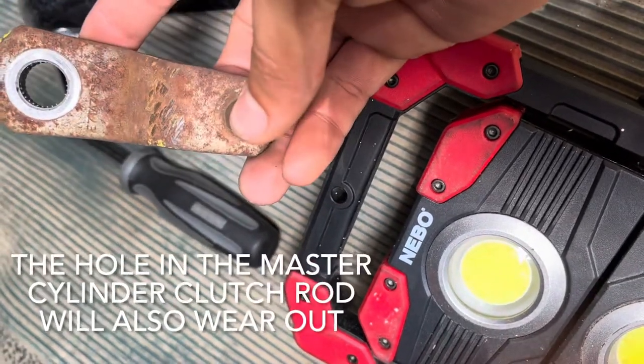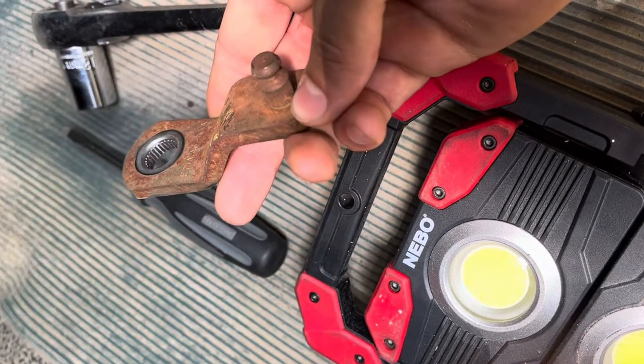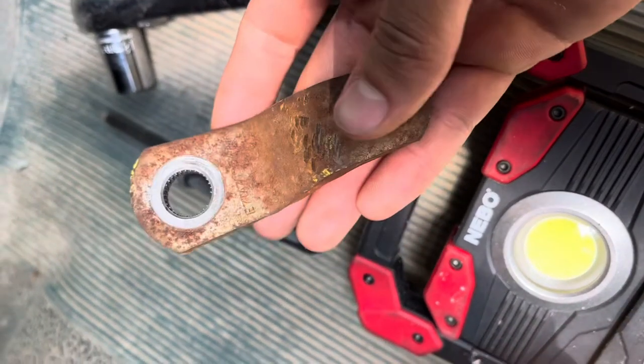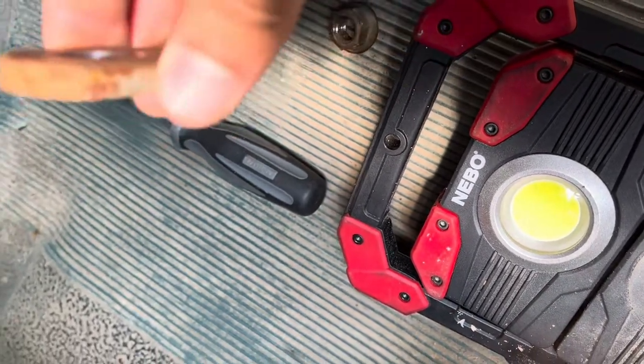This is your master clutch clevis pin. I couldn't find one online, so I don't know if they're discontinued. But anyway, this is the part that I pulled from an F-150 at the junkyard. You can see there are marks in here so it doesn't slip on the gear.